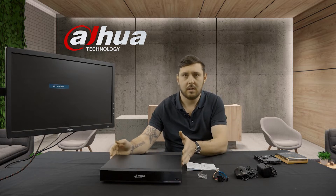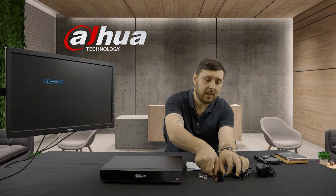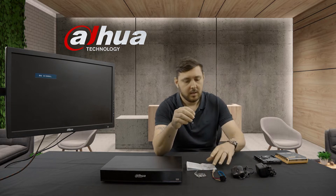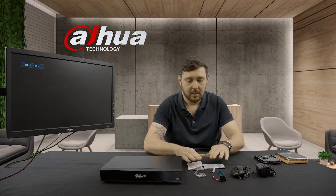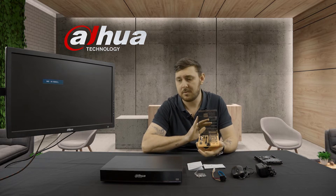In your box you will get your recorder, a mouse, your power supply, your power cable and data cable, four little screws for your hard drive, a little document that shows you how to assemble everything, and a little user manual guide. Some things that are missing include the hard drive — that depends on your supplier and how many cameras you'll have connected, which determines how big your hard drive needs to be. Today I'm just going to use a normal 1TB hard drive.